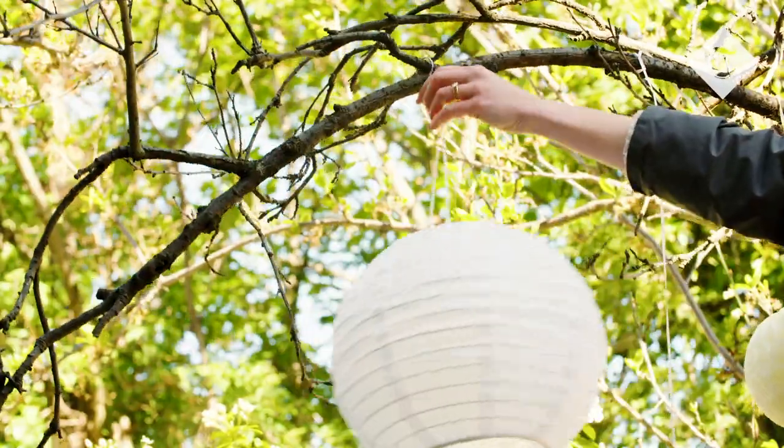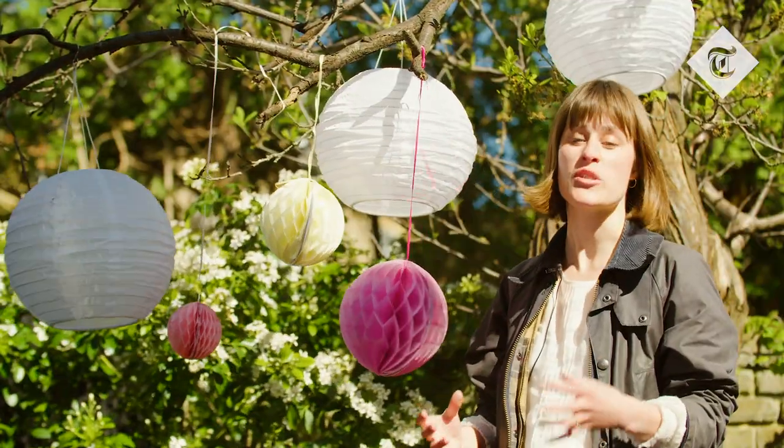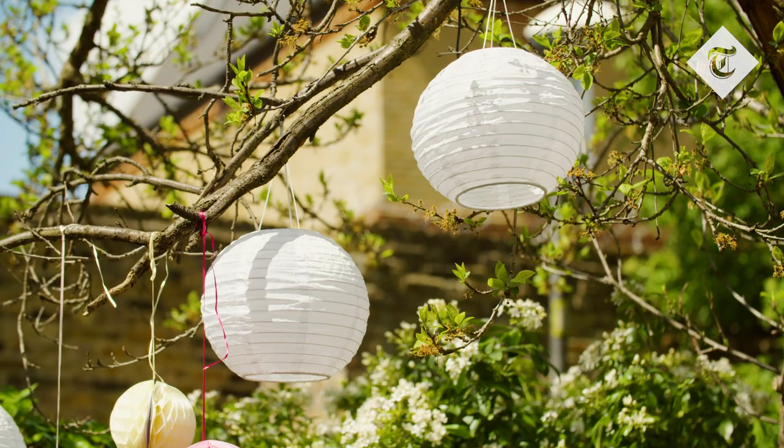As the party goes on and it gets a bit darker, you can keep the lights up and create a sense of atmosphere with solar-powered lights. These cast a nice warm glow as the night draws in.